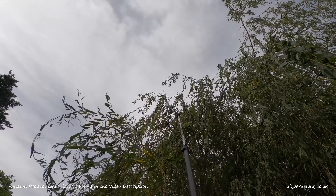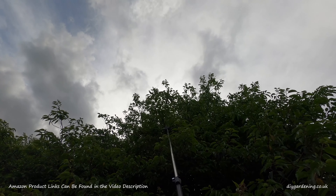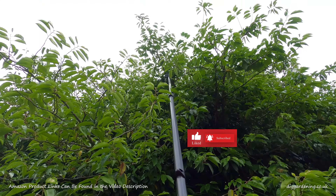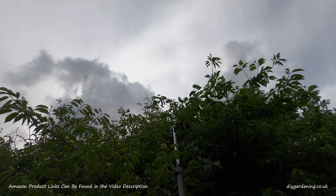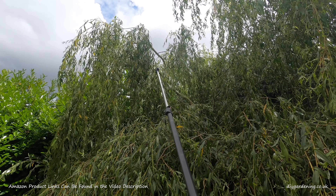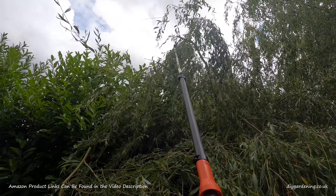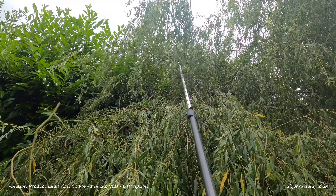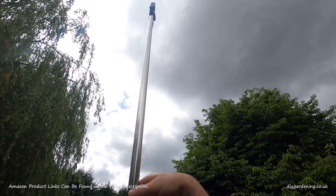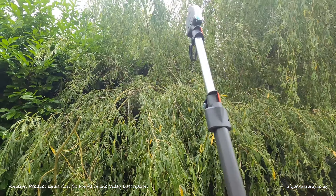Cutting off the branches with the pump action slider on the shaft of the pole is, for obvious reasons, quite satisfying. The actual cutting height of this tool will depend on the height of the user and their reach, but I'm 1.88 meters tall — that's just over six foot — and I can cut branches off around six meters above ground level, that's just under 20 feet.